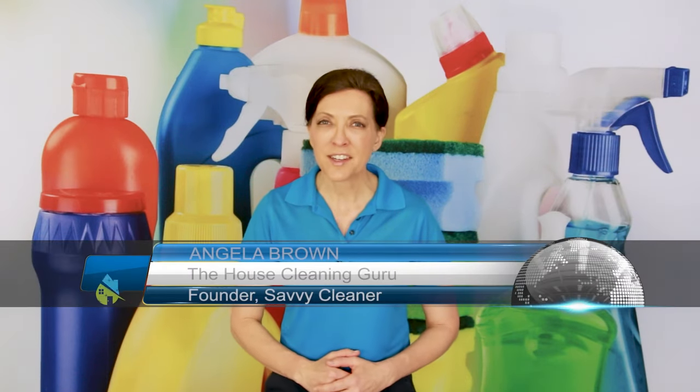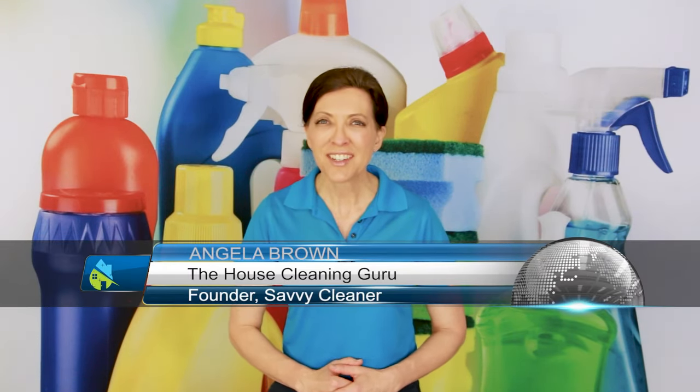Can you wash and recycle a disposable Swiffer duster head? That's a great question. Hi there, I'm Angela Brown, and this is Ask a House Cleaner. This is a show where you get to ask a house cleaning question, and I get to help you find an answer.